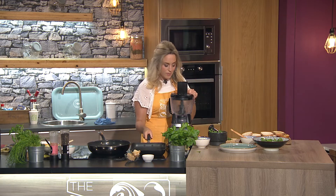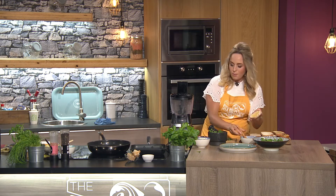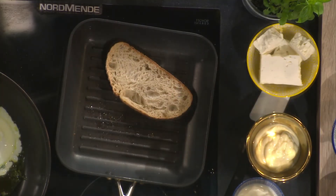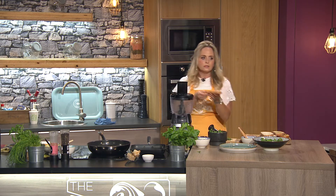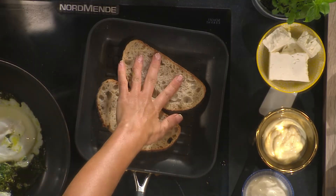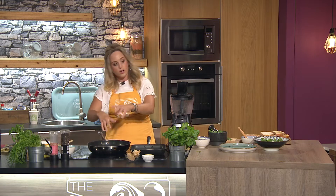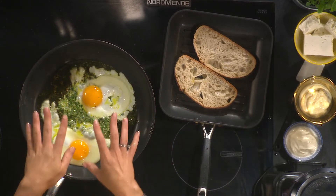I've got my griddle pan on. I've got lovely sourdough bread — paint that with olive oil and pop it down to get that lovely griddled effect. You can fry it or toast it just as easily. It's good bread. This is brunch food, lovely brunch. My eggs are cooking away really nicely — the oil has come out of the pesto and the eggs are swimming in it with the pesto.